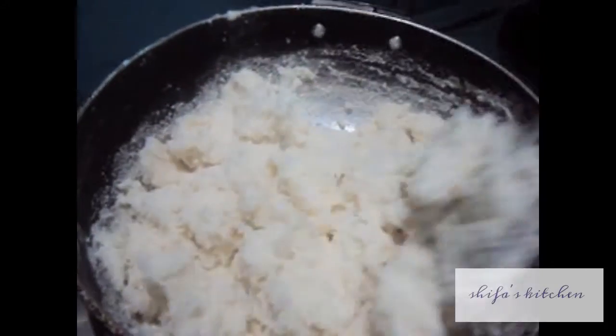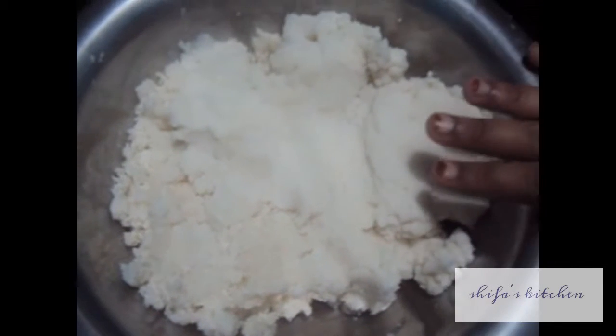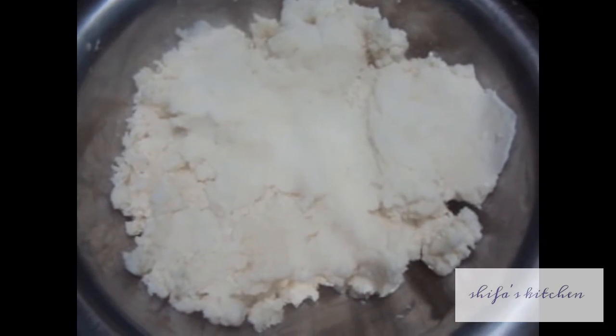As soon as the flour color changes, remove it onto a dish and let it cool for 5 to 6 minutes. Keep the rice flour mixture to rest for 10 minutes and let it cool.